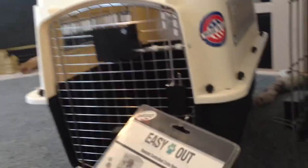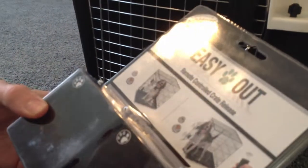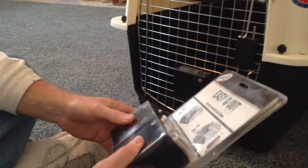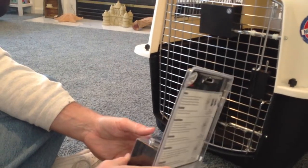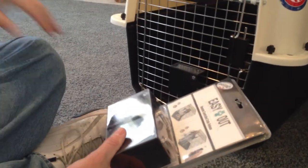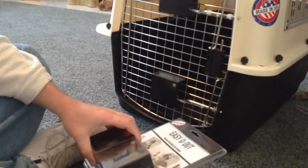Let me start off with the product. This is the product as it comes, which was originally intended for wire crates like you see here. But if you've watched some of the other videos, you know that I've adapted it to panels and pens and a lot of different things. And this is going to be how you adapt it to these plastic kennels, which are very popular — probably almost as popular as the wire crate it was originally made for.